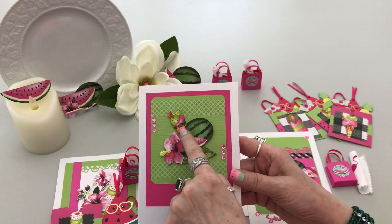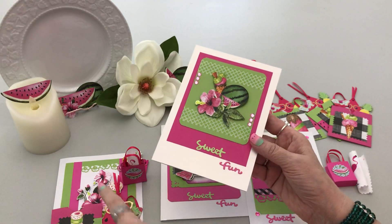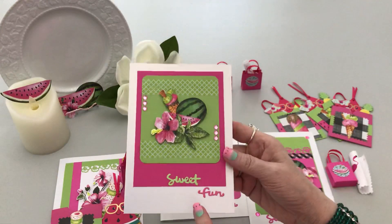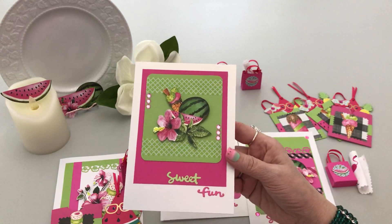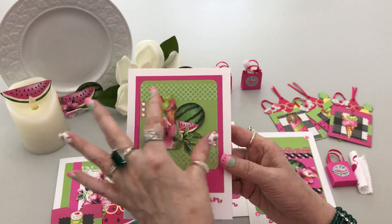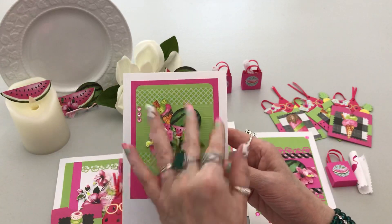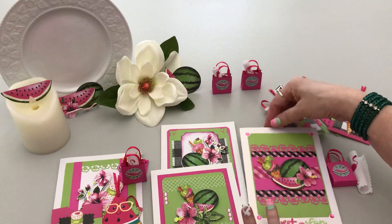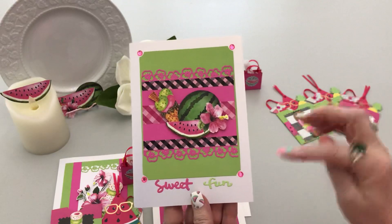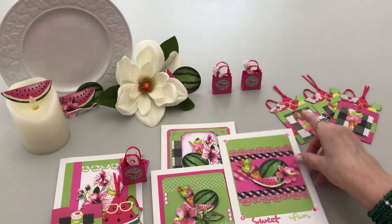Sweet fun is what I call ice cream — and there's watermelon ice cream right there! With this one I did some border punching, and the same border punch on the other one. The 'sweet fun' die is Momenta — they just had quite a few words. I did put a little bling on this one; I put some washi here and here, then a little bling because it's so small. And then I did bling in the corner of this one — I love it when you do that little corner punch to put bling or buttons on all four corners.